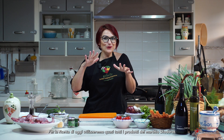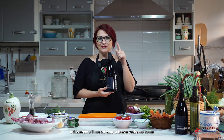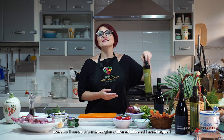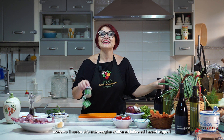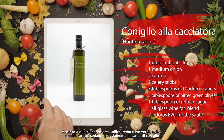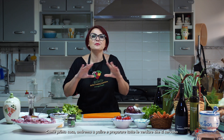This recipe will be made with almost all Deodoros products. We are going to use Deodoros wine, Deodoros extra virgin olive oil, and Deodoros capers. In addition to these ingredients, we will use green olives, garlic, onion, carrot, celery, and of course rabbit. Are you ready? Let's cook!